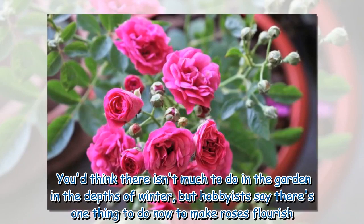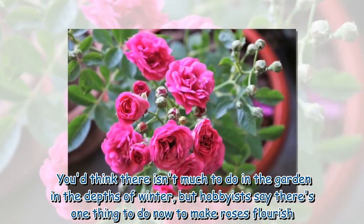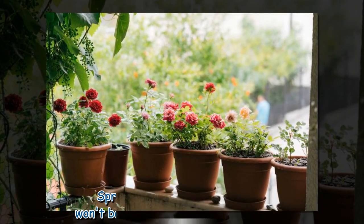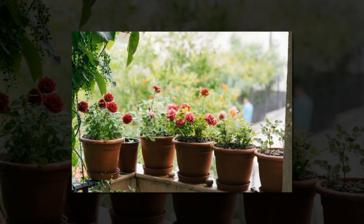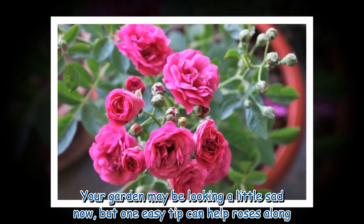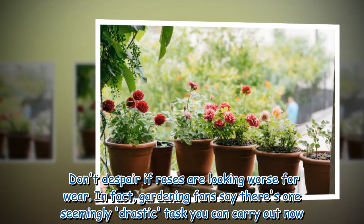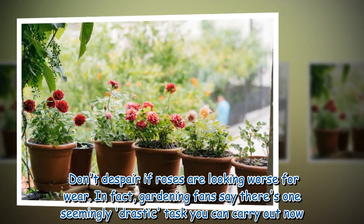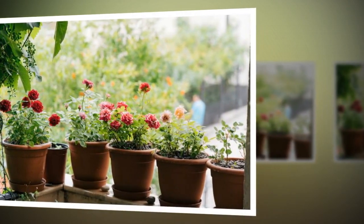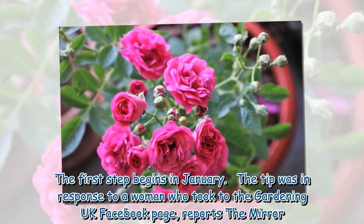You'd think there isn't much to do in the garden in the depths of winter, but hobbyists say there's one thing to do now to make roses flourish. Spring may feel ages away, but it won't be long until everything is in bloom. Your garden may be looking a little sad now, but one easy tip can help roses along. Don't despair if roses are looking worse for wear — gardening fans say there's one seemingly drastic task you can carry out now, and the first step begins in January.